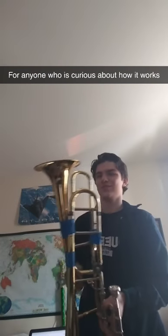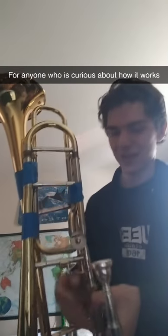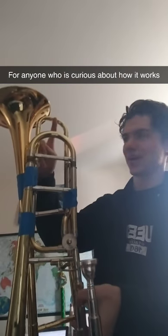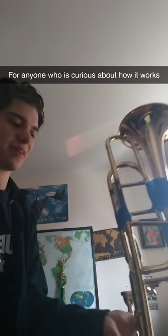So this is for anyone who's curious about how and why I made this. Essentially, this trombone has a trigger that switches between the tuning slide and the main slide, so I connected this second bell all the way up, so it has a lot of extra room.